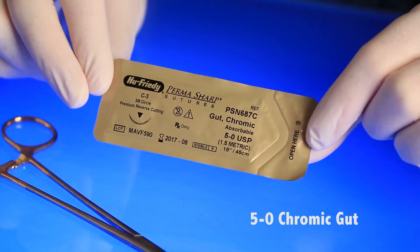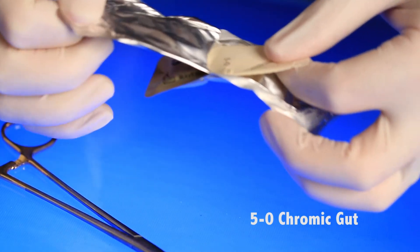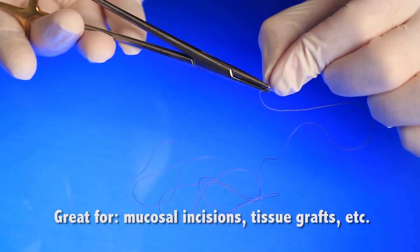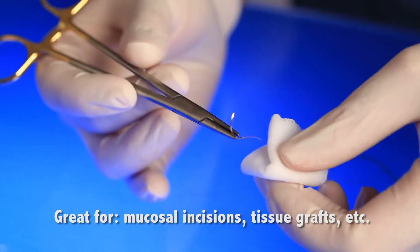5-0 Chromic gut is the third essential for your suture drawer. You will love this suture for closing incisions in mucosa, all-around suturing around smaller extraction sockets, suturing where contacts are tight, and reinforcing crestal closure. The Hu-Friedy 5-0 Chromic gut comes with a P3 needle which has a smaller circumference and is perfect for closing vertical incisions — it passes atraumatically through any delicate tissue. I really like using 5-0 Chromic for areas like alveolar mucosa where I don't want to retrieve the suture or where using a longer-lasting suture may irritate the tissue.